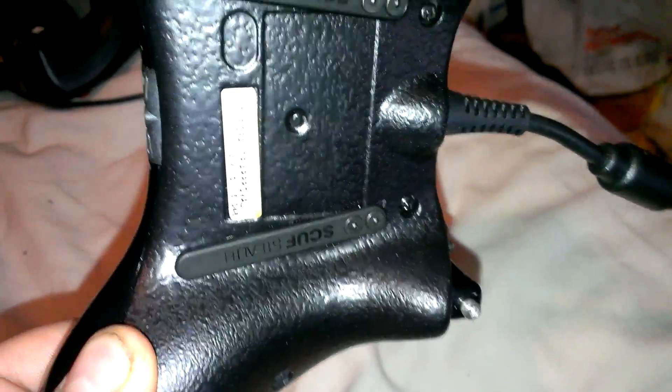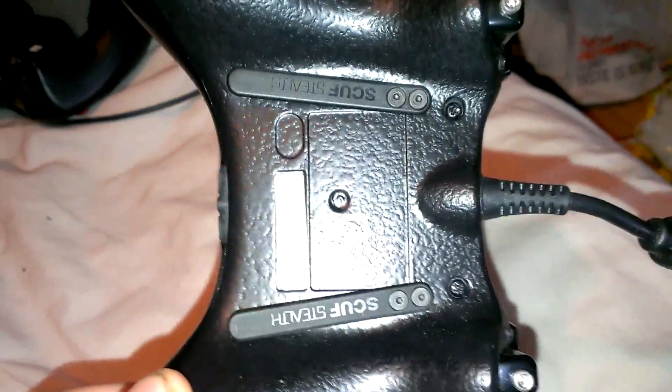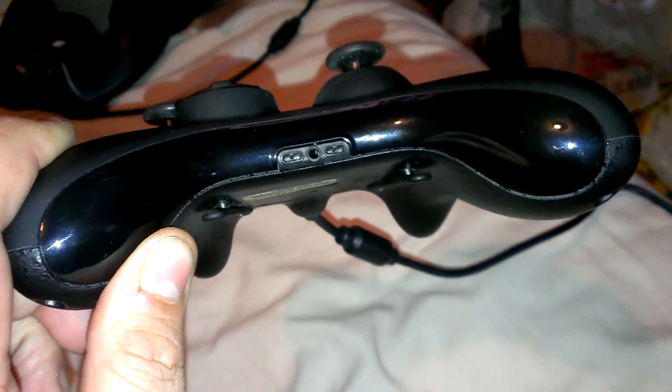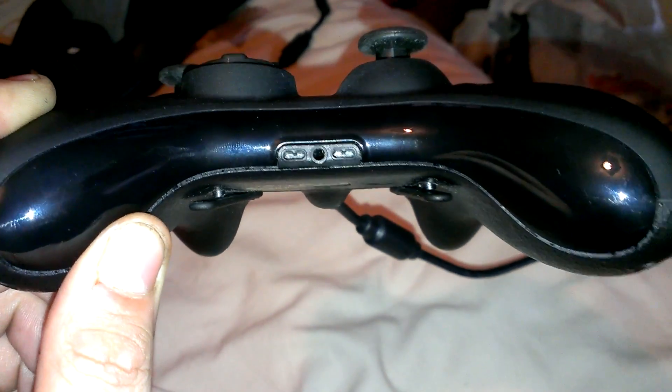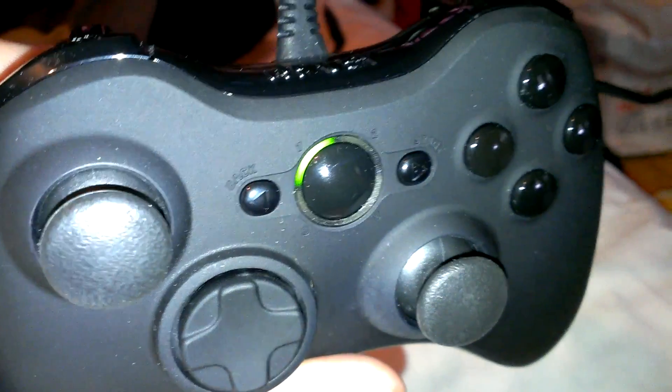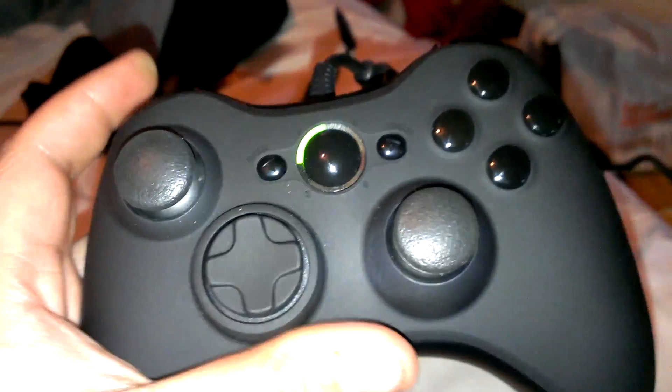I waited probably a month because they ran out of the stealth paddles and were waiting for new ones to come in. I was almost half tempted to tell them to just put on whatever they had, but I ultimately decided to wait until they got the new shipment in. This is brand new out of the box — I played one private match to get the triggers adjusted. One thing I wish they did was LED color changes — I wish you could change it to red or something like that, that would be cool.